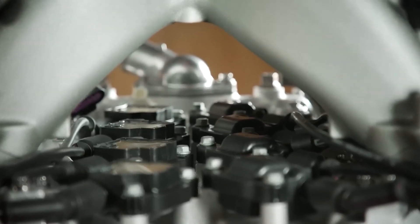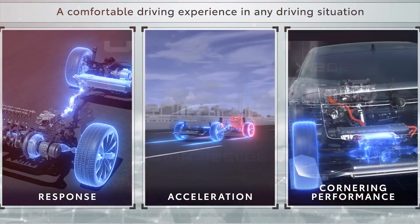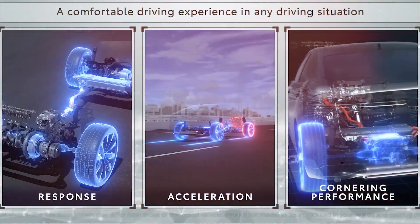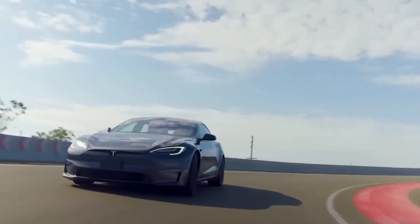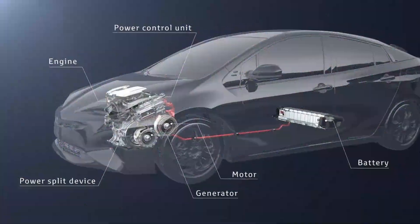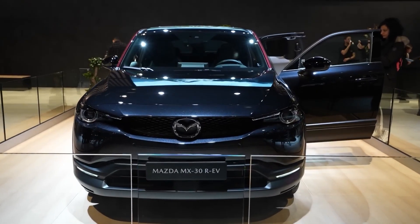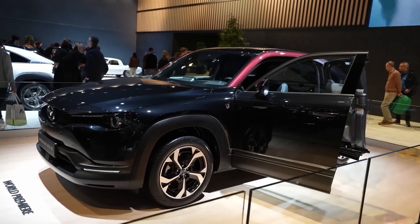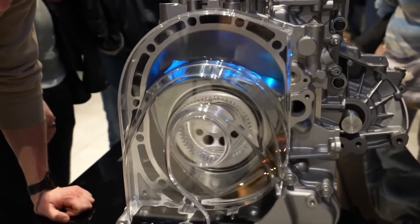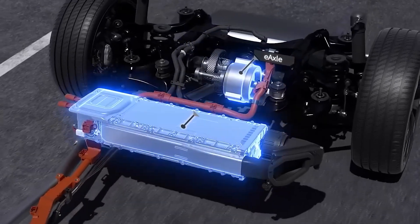At 4700rpm, the engine produces 73bhp. Because the rotary never directly drives the wheels, the driving experience should be fairly comparable to that of the pure electric MX-30. Drivers can choose between Normal, EV, and Charge driving modes, although the top speed is always 87mph. The unusual engine tone will probably be muffled to the greatest extent possible.